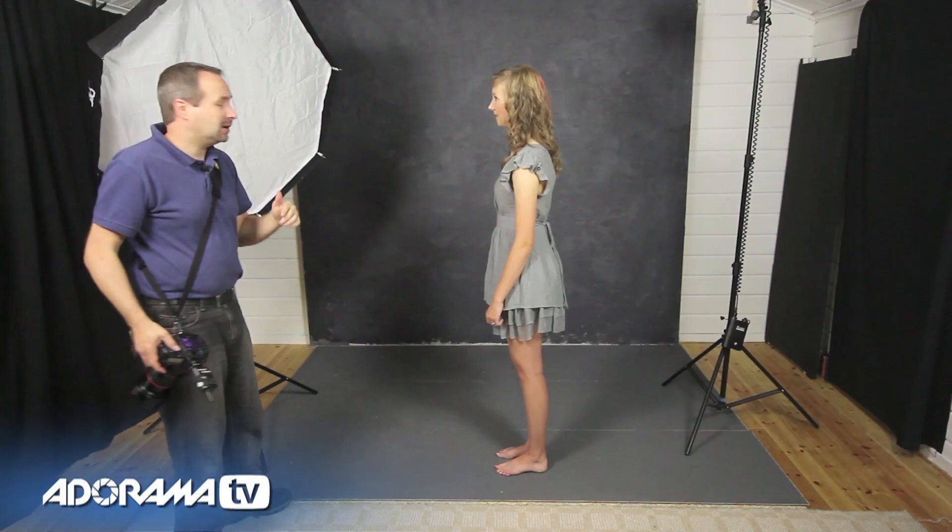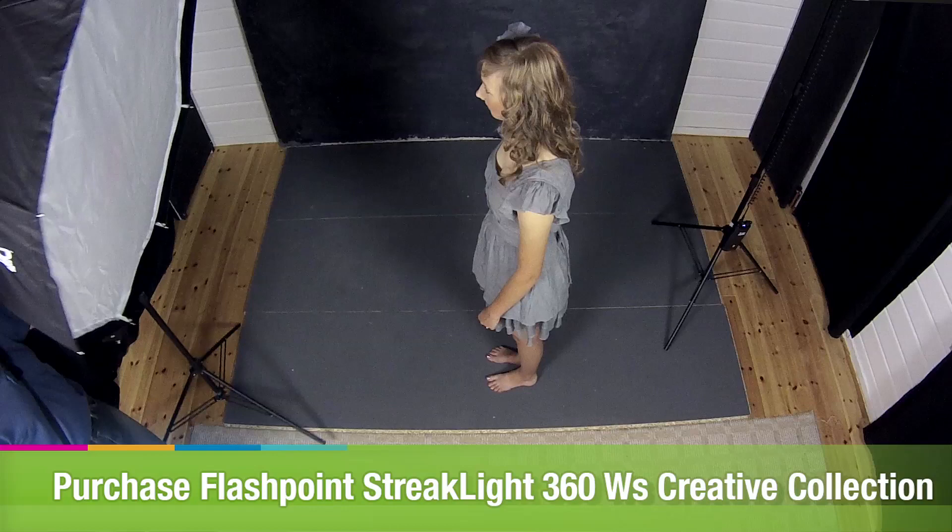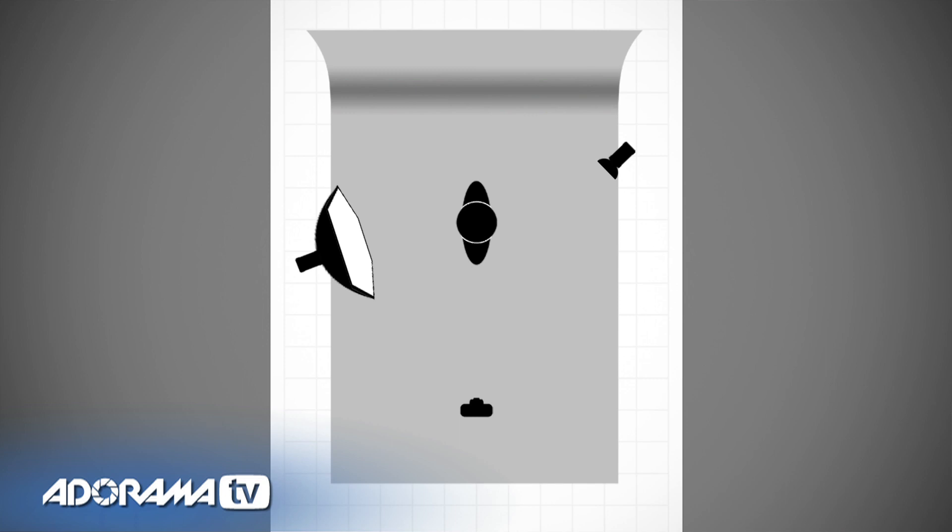You'll notice that the background in this shot is black because the softbox is pointing towards the camera and away from the background. However, it wouldn't be a problem if I just move the key light so it also hits a little bit of the background as well — that will put a little bit of detail in the background. Let's take the shot — and there you go. We now have a very small amount of detail in the background, and I think that's the look I'm going for. So that's the light set — now what we need is some bubbles, and let's get blowing.